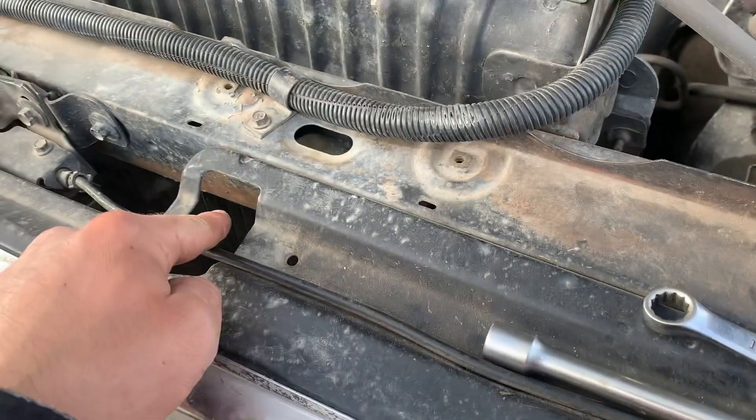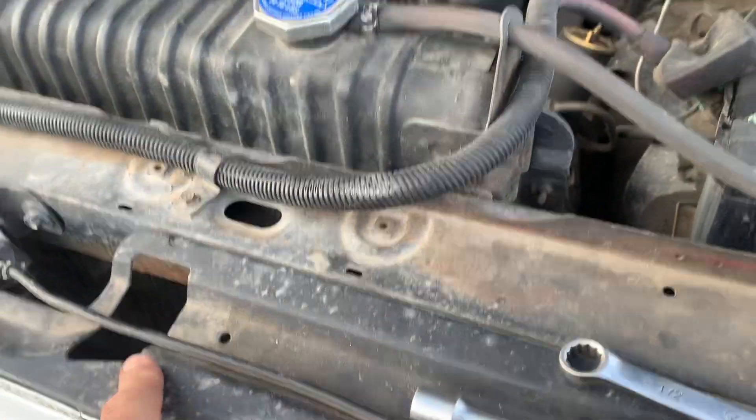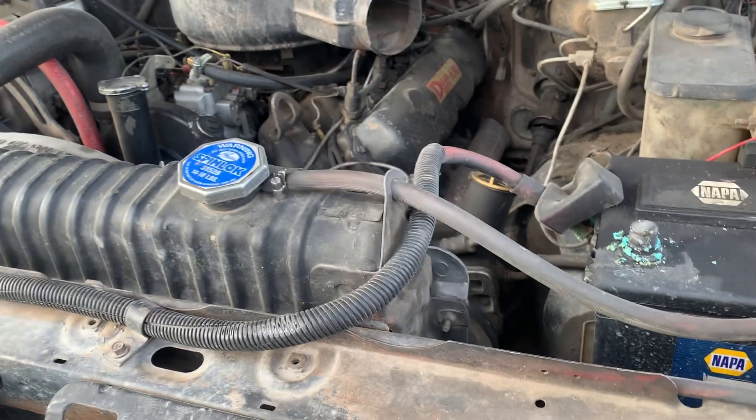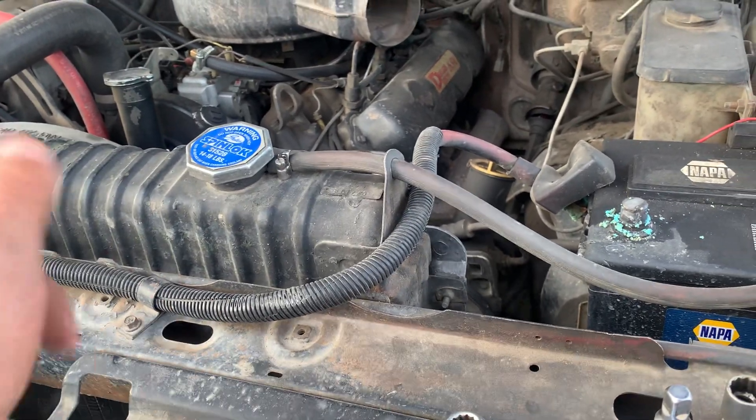This is an air conditioning truck, even though it doesn't have a compressor or a condenser anymore. It's still got the AC box in it, so you can tell. But all that's been ripped out — no evaporator, no dryer in it.